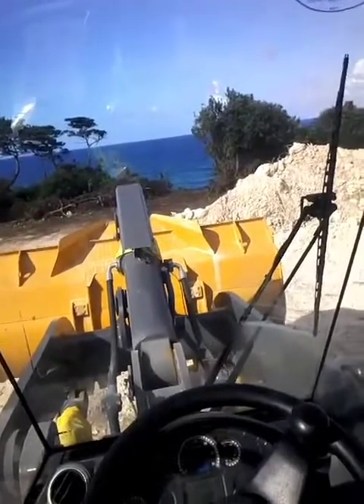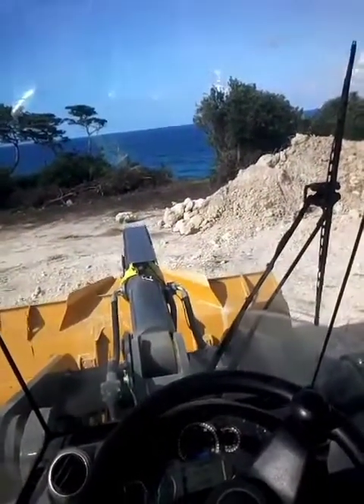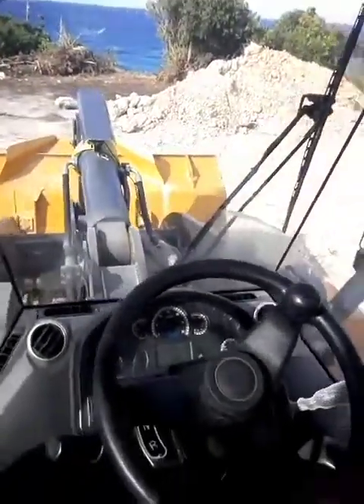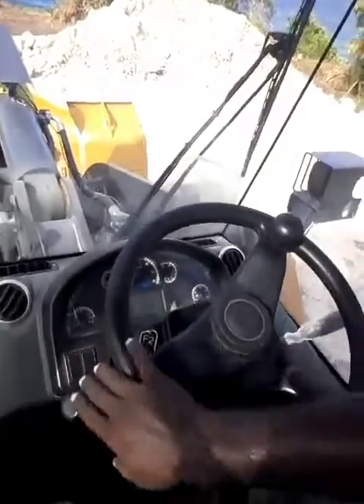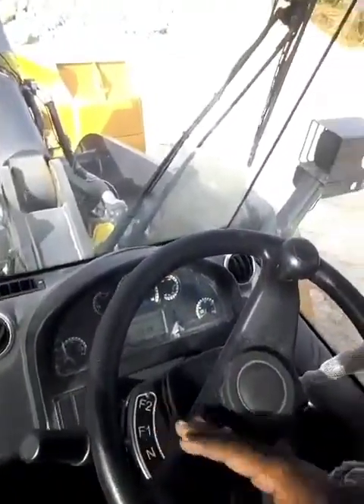It goes down. We bring it forward — goes down. Turn on the AC now. We start in here. This is the forward — see the machine goes forward.